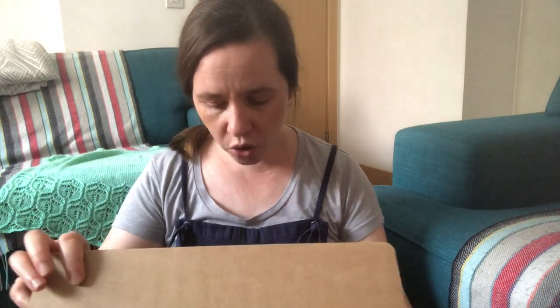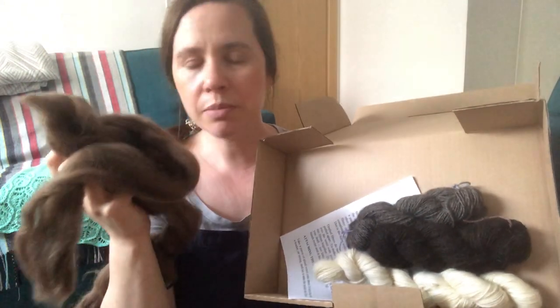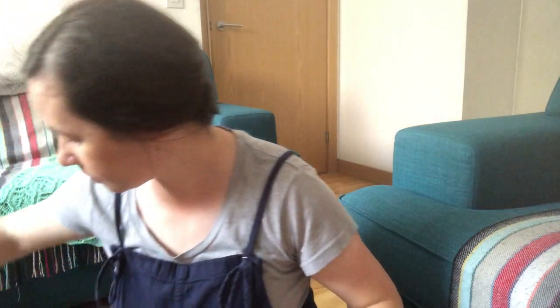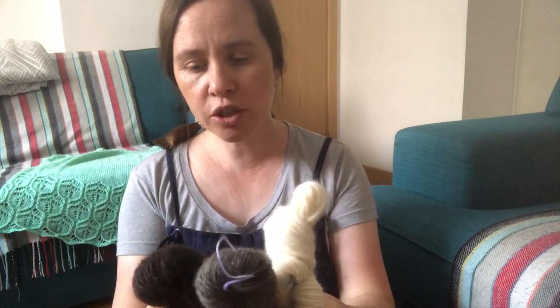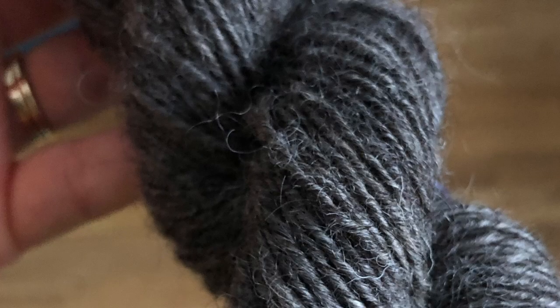On Amazon I found a kit which came with a spindle and some top. I've already done three of the four colors and I'm working on the last one now — it smells so sheepy! If you want to see the unboxing video, I'll link it below. In this video I just want to show you my finished yarn. I posted a video on Instagram and someone said it looked really professional, but it was the first time I'd ever spun yarn!